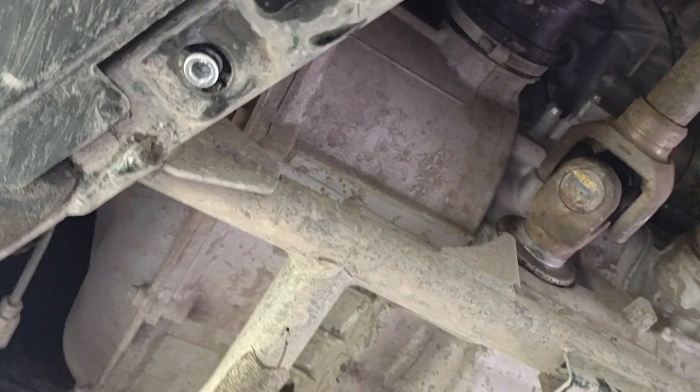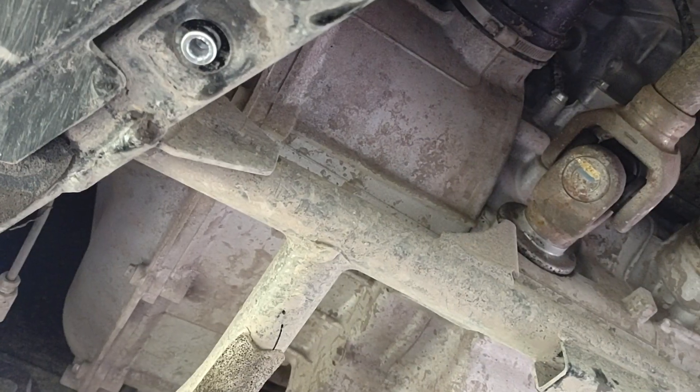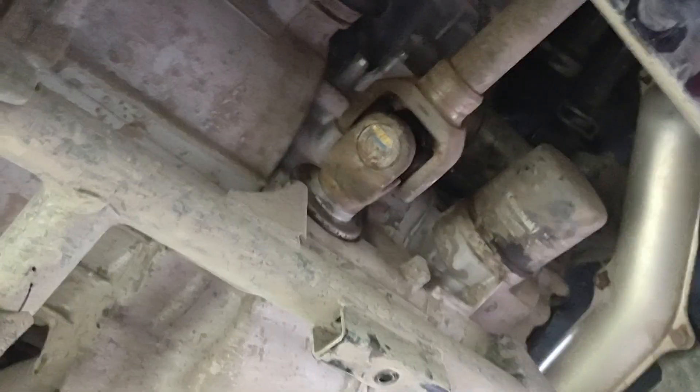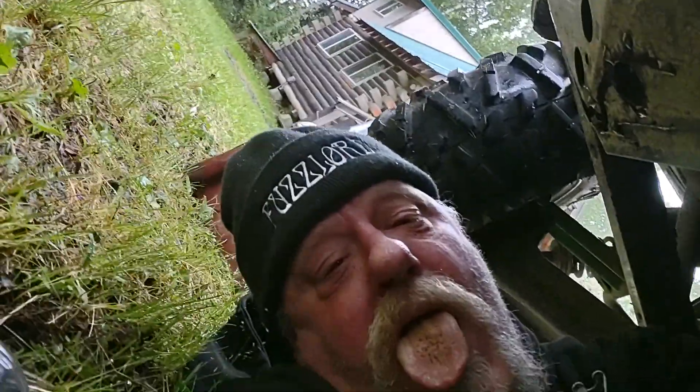This is the underneath of your Teryx — I did take off too much, but I just wanted to show you what was underneath here so you had a good idea when you go ahead and try to get your stuff taken care of. This here didn't have to come off — your drain plug is right here. You do have to take this one to get to your oil filter. Make sure all this is clean down here before you start taking things out and draining it, so nothing gets back into your motor.